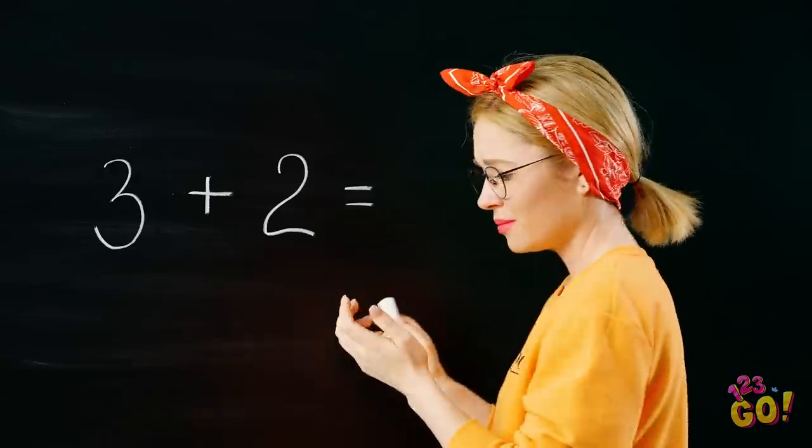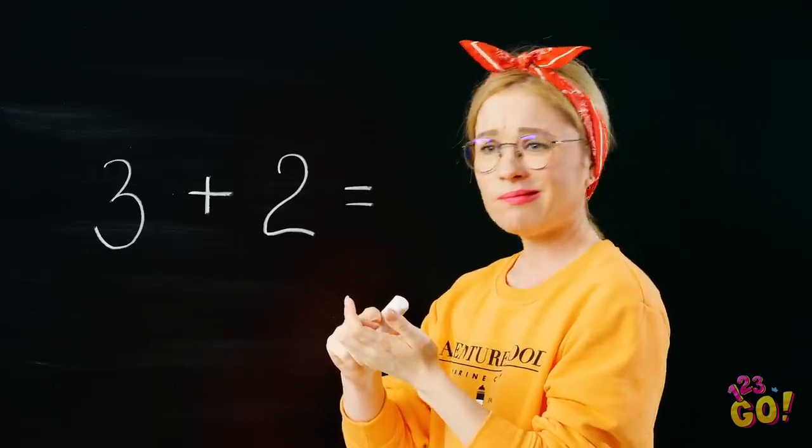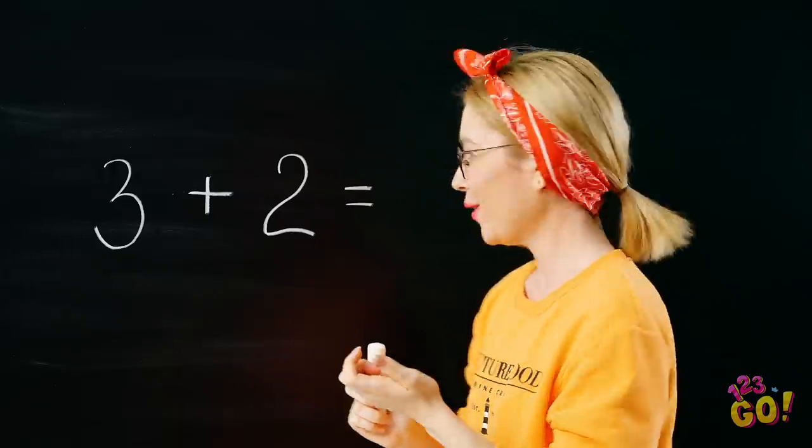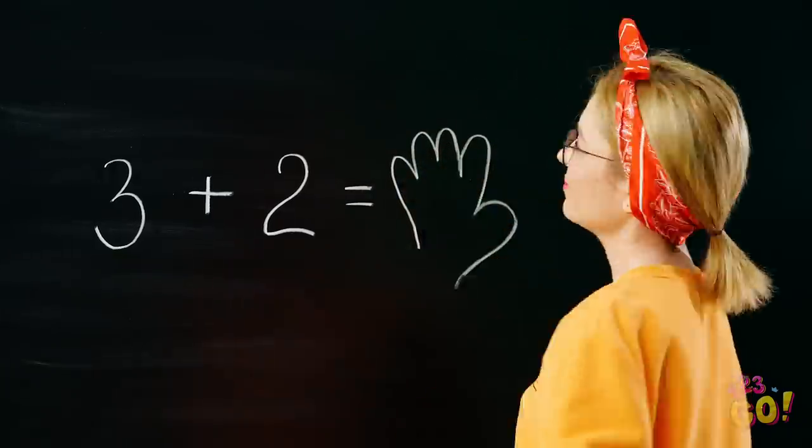If you've ever gone to school, which is pretty much everyone, you know how awful it is being put on the spot to answer an equation. If you ever need a little help in class, we've got some fabulous DIY school supply crafts that are totally lifesavers.